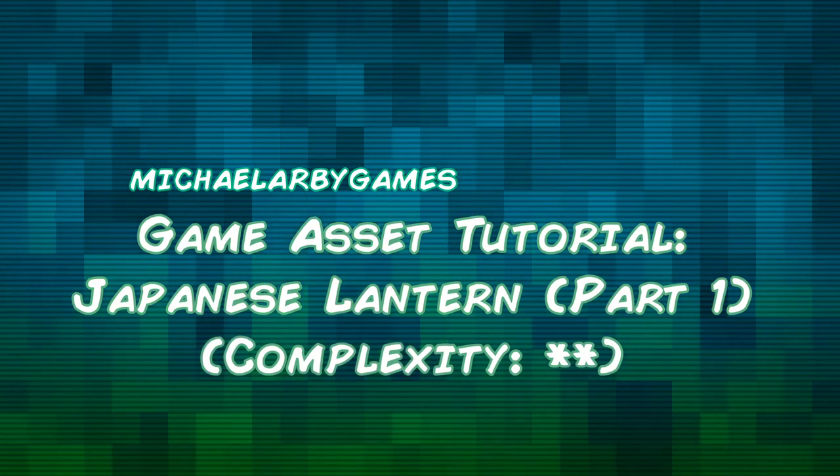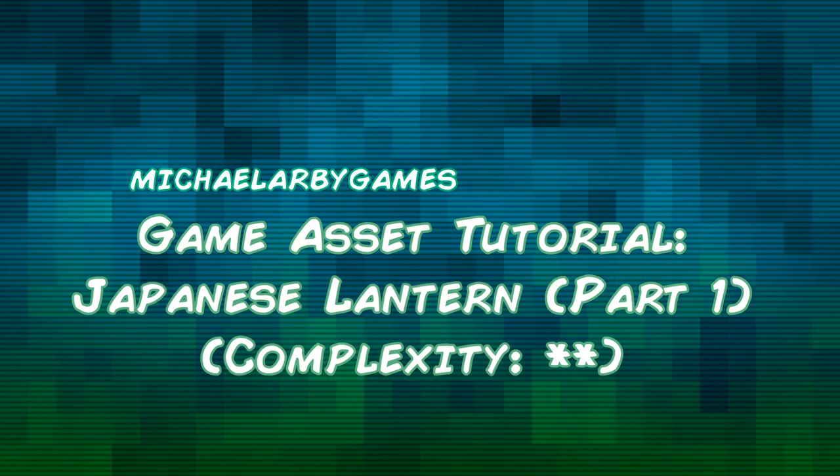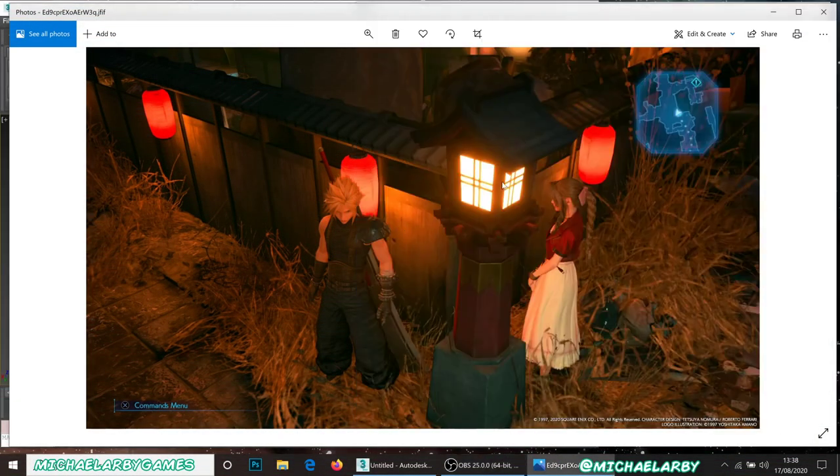Hello everyone, welcome back to another game asset tutorial. This time we're going to be creating a Japanese style lantern. This one is based roughly on a prop you would see in the Final Fantasy 7 Remake. As I was playing through it, a few of my tutorials have already been based on some of the props I've seen in that game, but I really like this one — it's a little bit more complex than what we've done before.